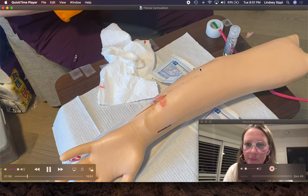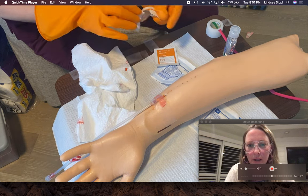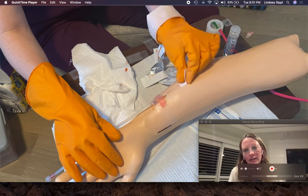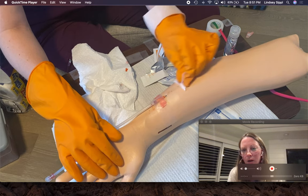That pulsing blood return — that's what you want. I'm going to clean the venous site again. Good job. One-minute scrub, quick dry for alcohol.